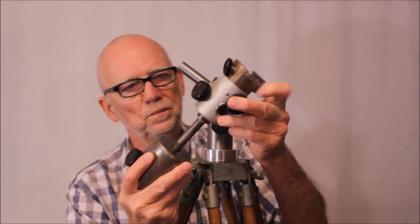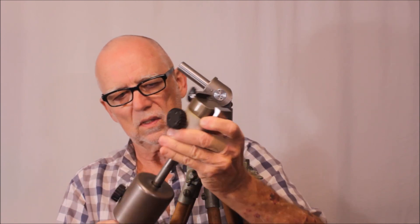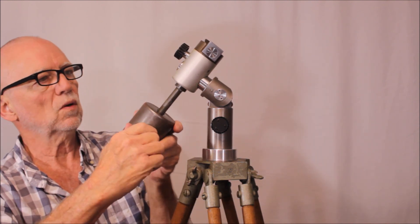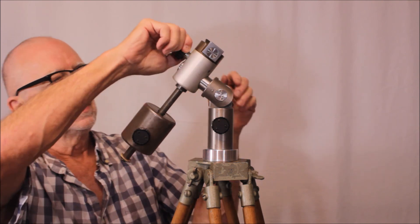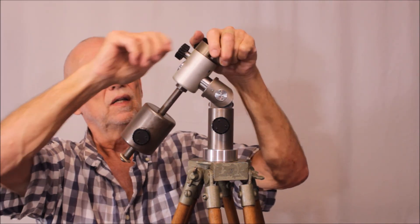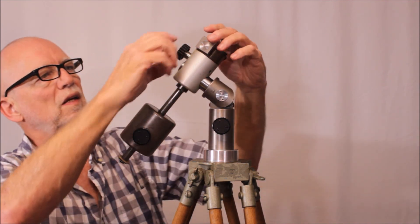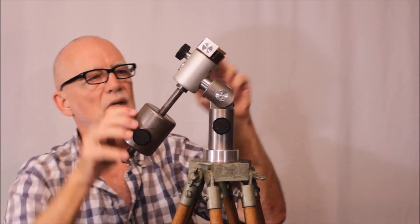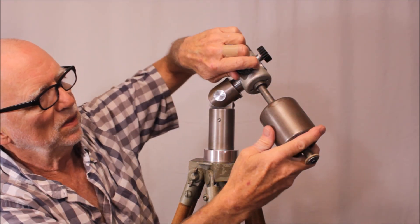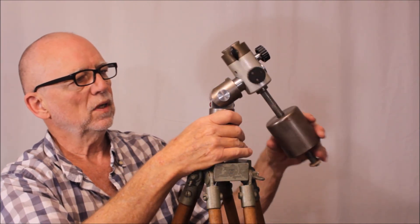Here's the rest of it. There's the clamp for the telescope. You can adjust the counterweight here. These are just friction things. If you tighten this down, you can see that you get pretty good amounts of friction, and you have pretty good control over that - just about the right balance.